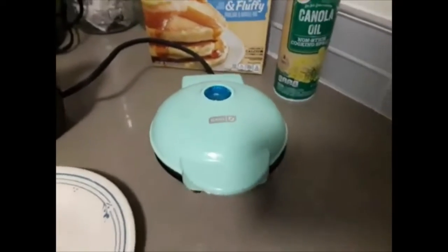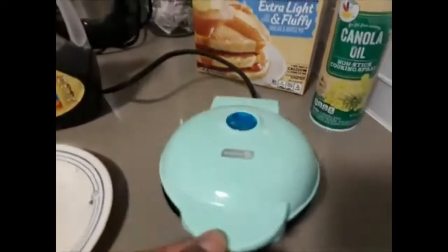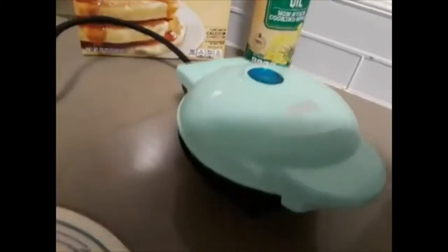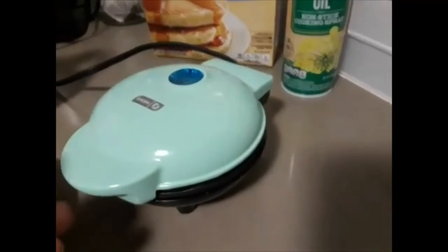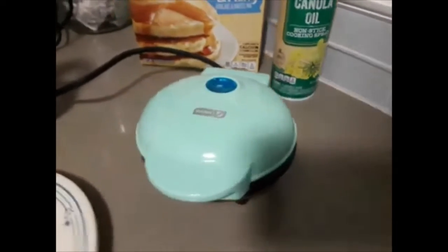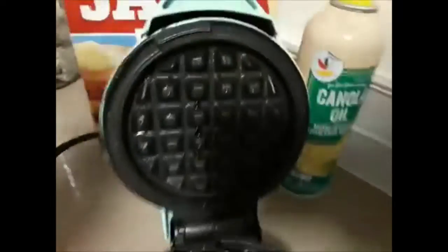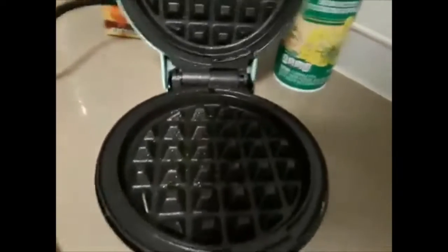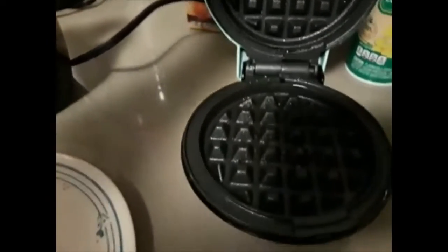Using the Dash mini waffle maker — I just wanted to show you this today. I picked it up from Amazon.com for under ten dollars; they're running around ten to eleven dollars depending on what color you pick. I used some canola oil on the inside already, and I'm going to go ahead and drop some of the batter in.